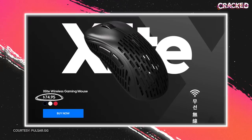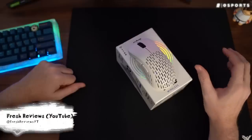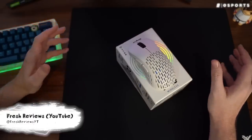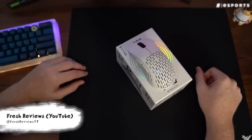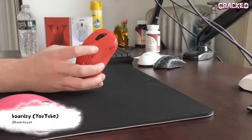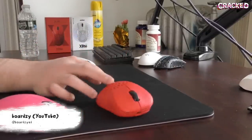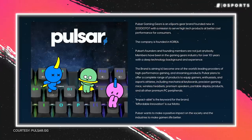And even when they released newer wireless versions, Pulsar managed to keep the price extremely reasonable. This mouse is actually very incredible for $74.99 — the price point really cannot be beat. For around $80, this is a very solid wireless ergo shape. If you want something that's light, pretty affordable, and well-performing, and you don't mind the relatively generic ergo shape, then go for it.